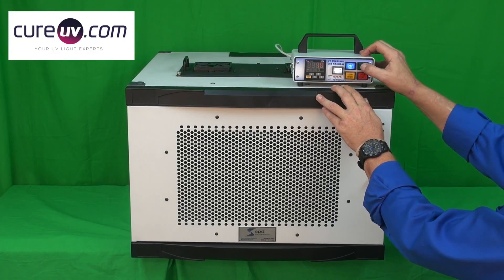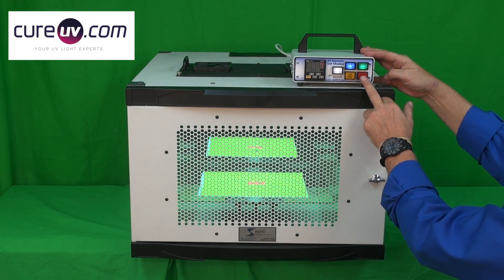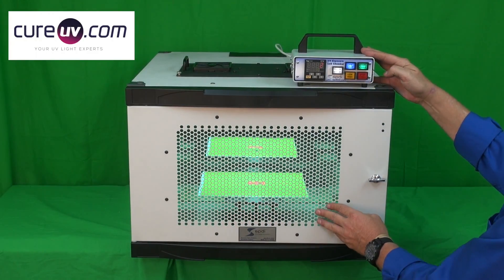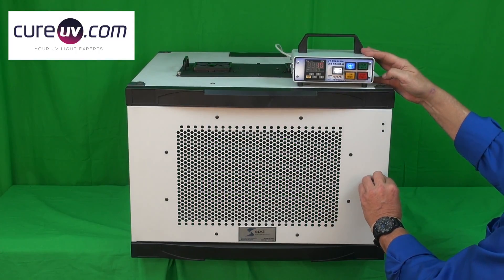With a simple start, all interruptible whether you stop the cycle or open the door, with safe viewing through the front, you can watch your specimens as they're exposed.